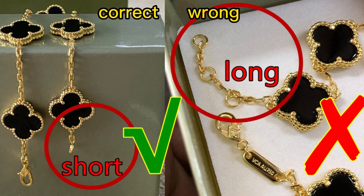The correct one — at the end of the bracelet, the chain is quite short. This is the correct one. And for this wrong one, we can see the end of the bracelet — the chain is quite wrong. That's incorrect.